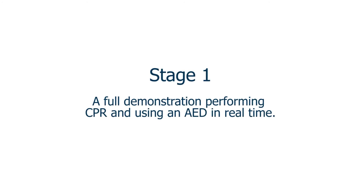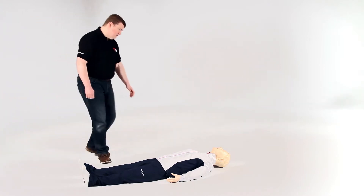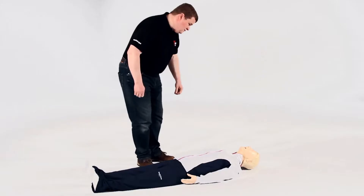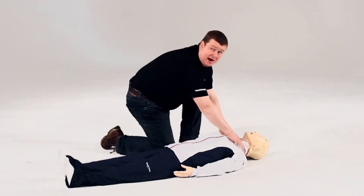Let's start with a demonstration of how to perform CPR and use an AED. Can you hear me? Are you all right? Open your eyes. Can I have some help please?